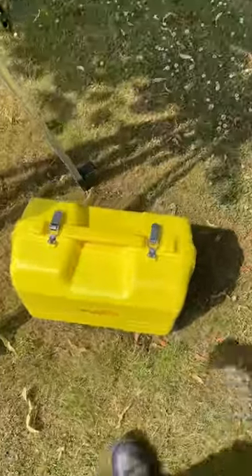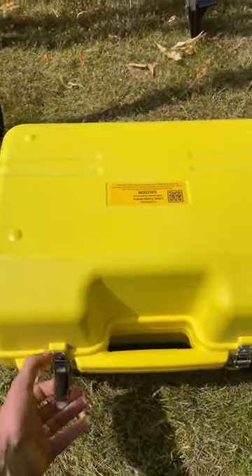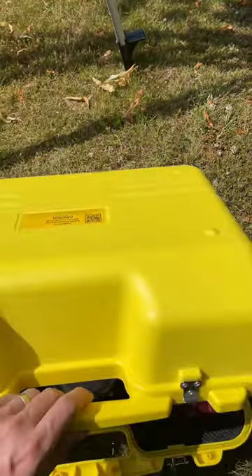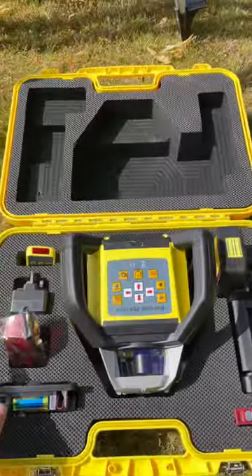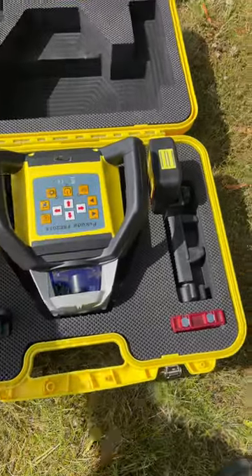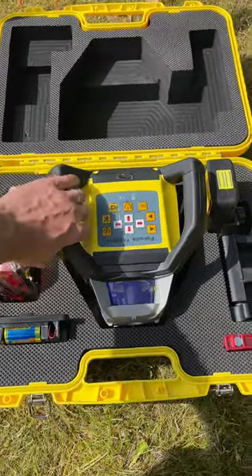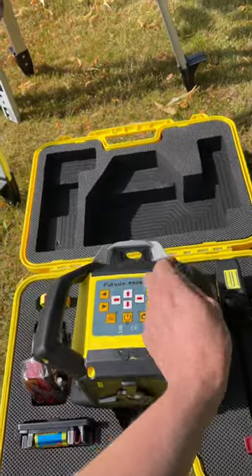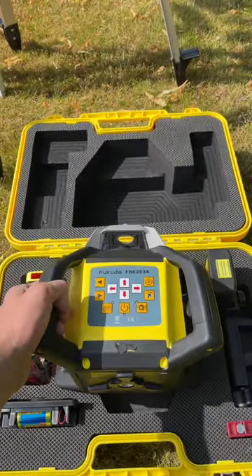It's a fully self-leveling multi-function red beam rotary for indoor and outdoor projects. It can level on the horizontal, vertically, and set out and square at 90 degrees. It's also a dual-grade laser and can set slopes in both the X and Y axis, typically for sewer pipes, drains and ramps.